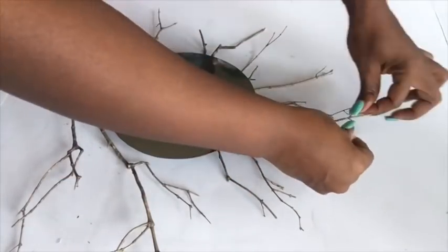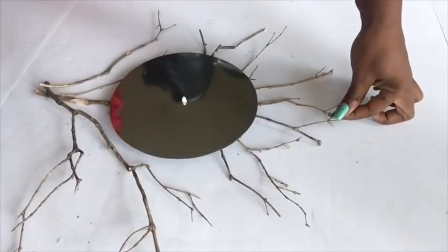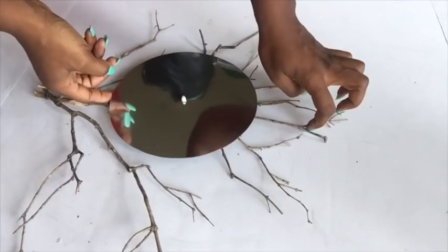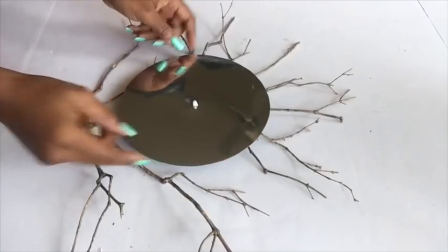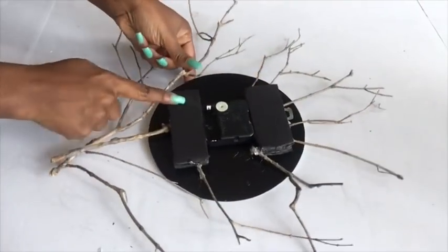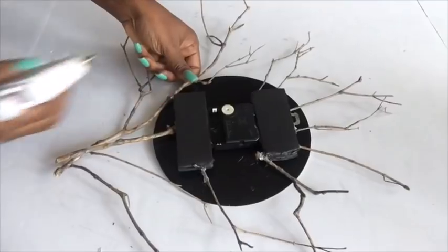I did that all around. For the parts where the branches meet the board, you won't just glue the branches on top of the board — you're going to insert them inside the board to make it stronger. I turned it to the back and this is what it looks like; it's not fully strong yet.